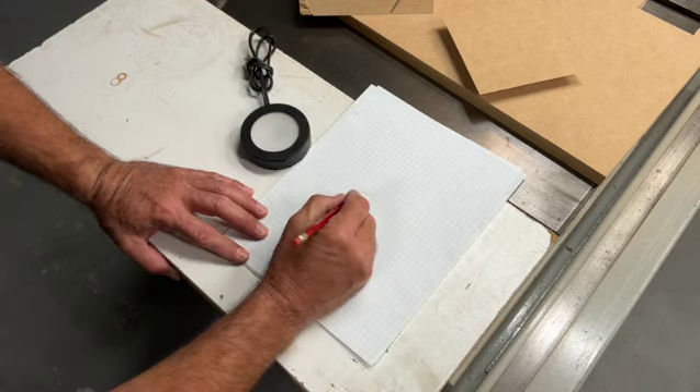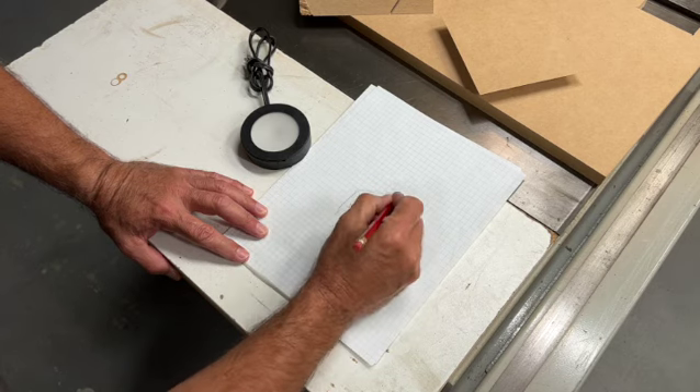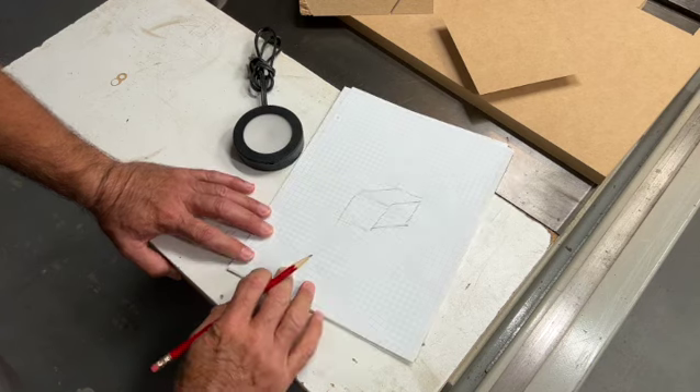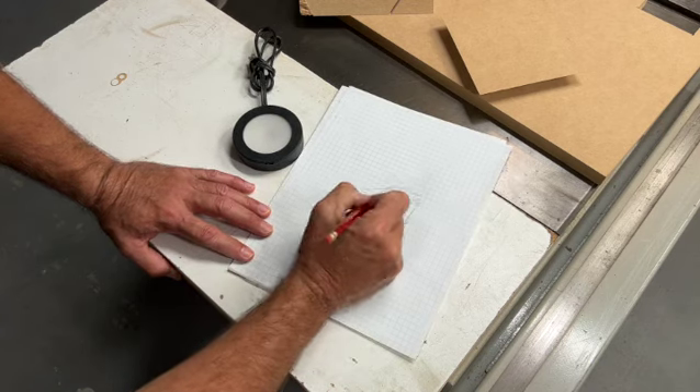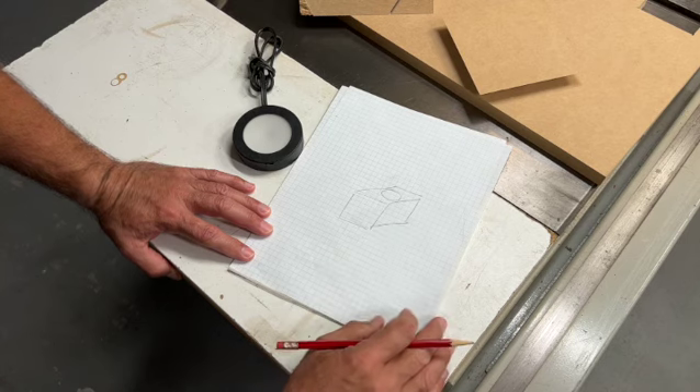What we're going to build is a cube. Real simple — the light will be mounted up here and we'll route the cord down below.